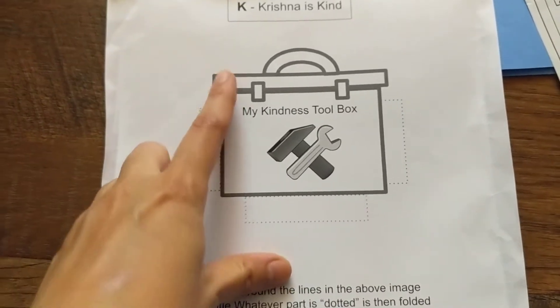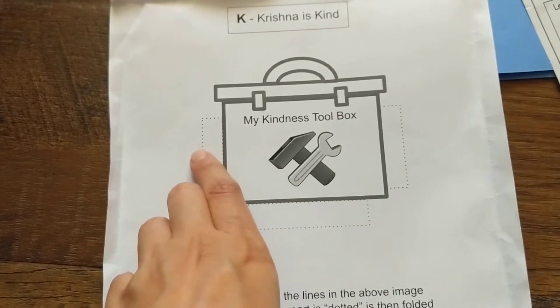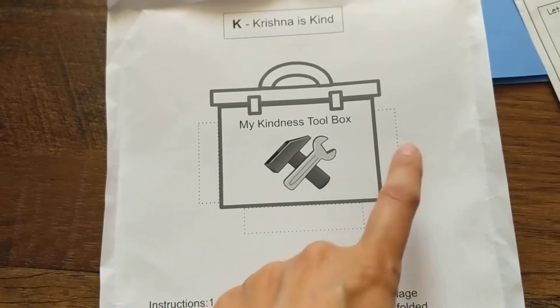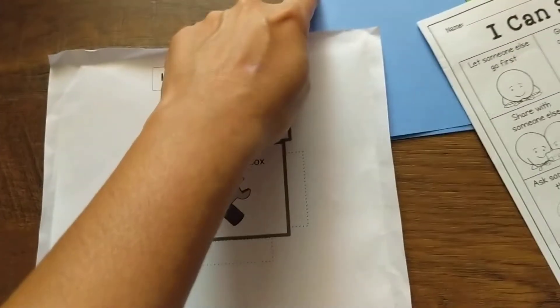All you have to do is cut along the edges of this image, then fold along the dotted lines. Then you'll use the glue to stick them on to the lab book.